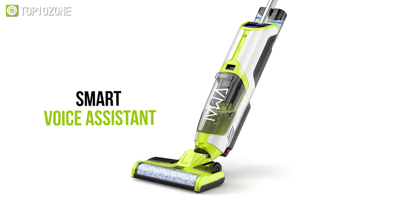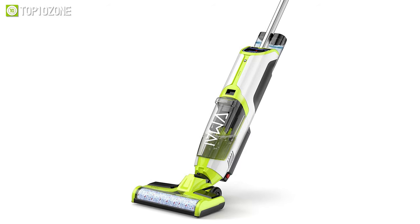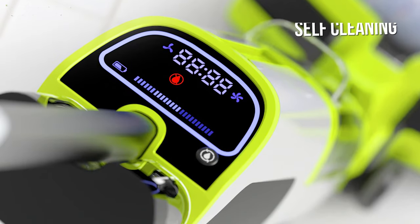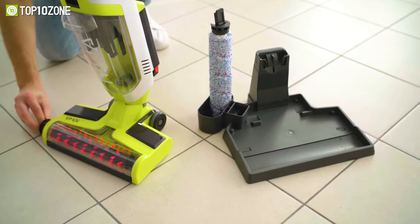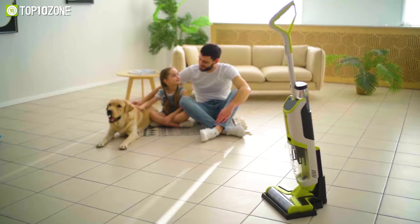Moreover, the smart voice assistant will tell you when to add clean water or pour out the dirty water, when you should charge it, when to start the self-cleaning, and so on. All in all, the VMI V8 Pro comes at an affordable price tag and is capable of making your entire home spotless and ready for guests.